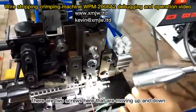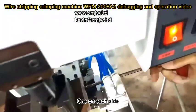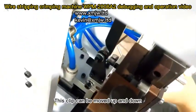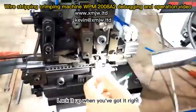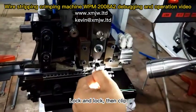There are two screws here that move up and down, one on each side. Loosen one — this clip can then be moved up and down. Lock it up when you've got it right, then lock and clip.